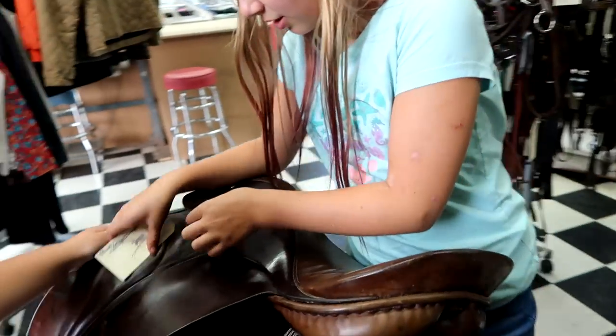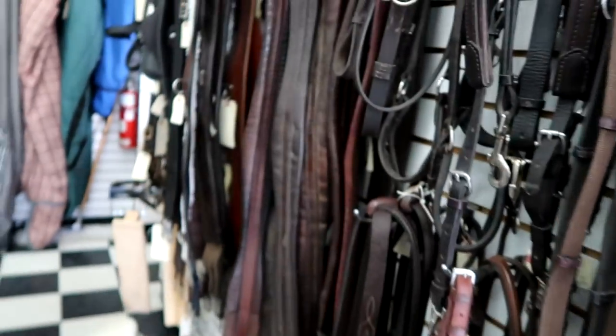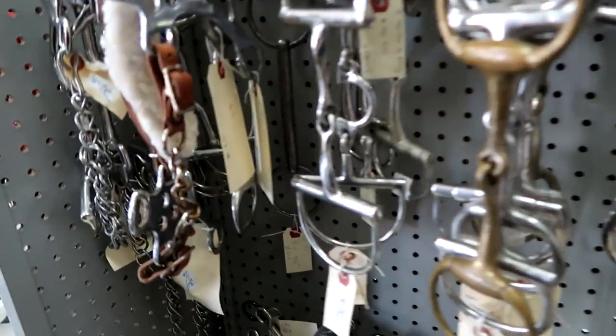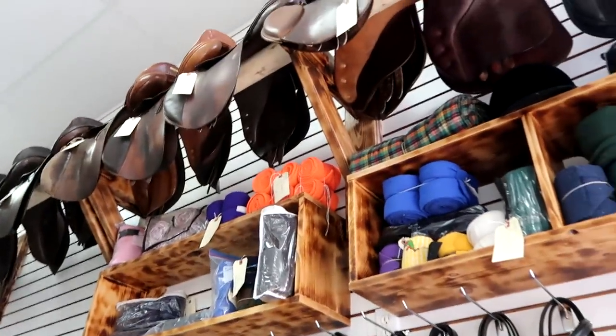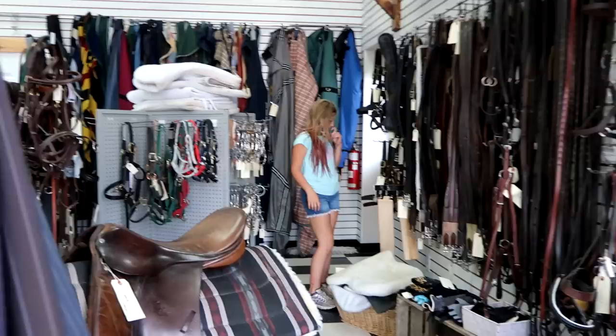Saddles have to be fitted to the horse. Look at all this stuff - saddle pads, girth, bits, saddles up there, everything over there.